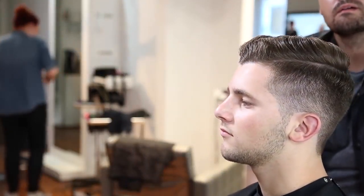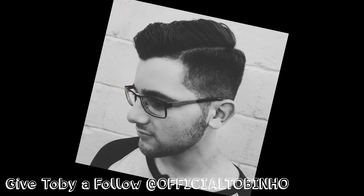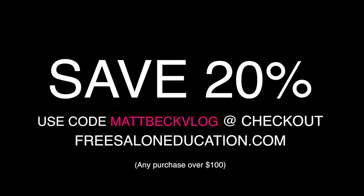I hope you guys like it — let me know in the comments below. Thanks for watching guys. All right, let's go take a picture real quick. If you liked that cut on Toby, hit the like button, hit the share button, share this video with all of your friends. I appreciate the support. Thank you so much for watching and I'll see you guys on the next video. Thanks, bye.